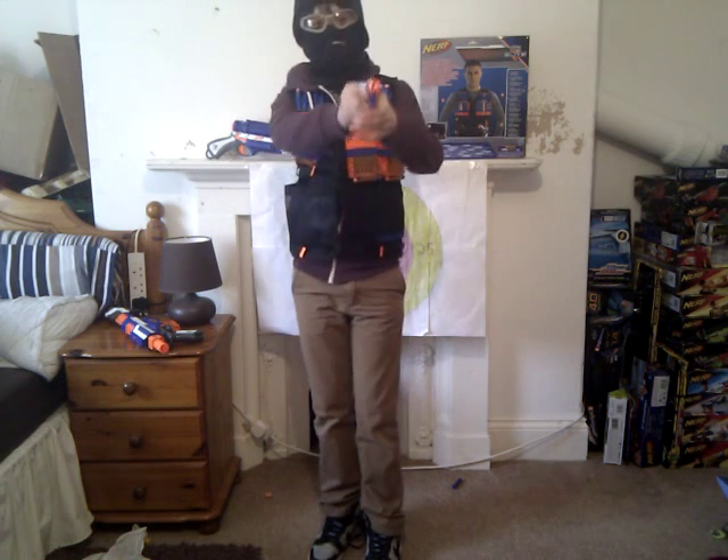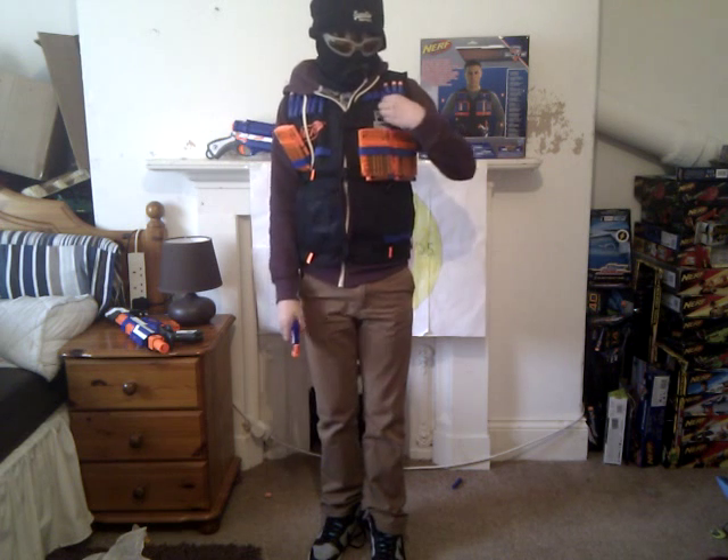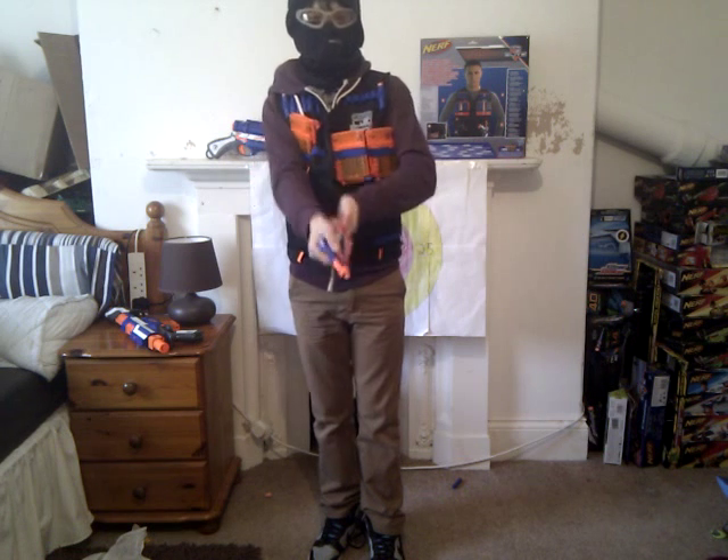I would use the Elite Bandolier with this as well. And it is really good. The darts are just easy to get out — it's much easier than the old tactical vests.